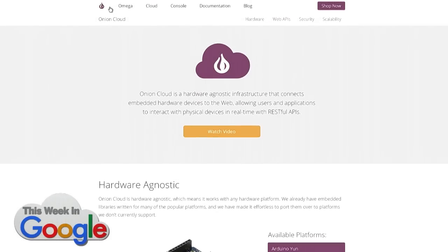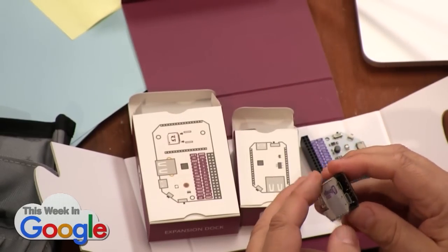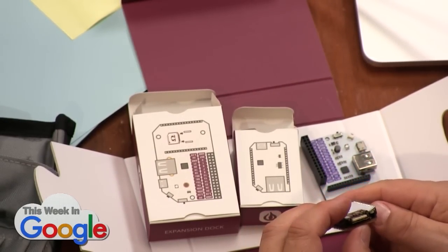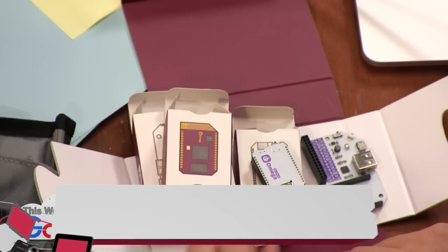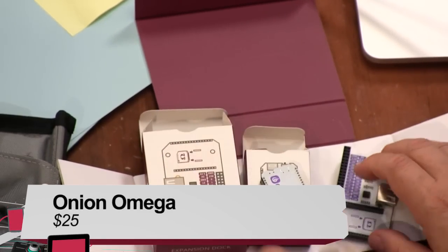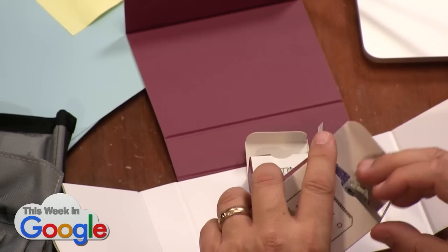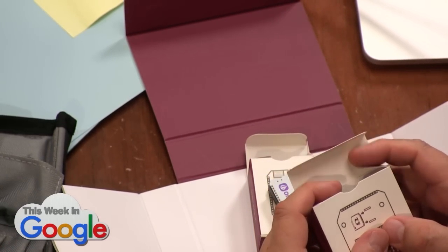You'd be crazy not to become a maker in this day and age — the tools are so easy, so integrated, and the potential is so huge. I want to see your Halloween projects — send us a picture and we'll show and talk about them. That's the Onion Omega, and the URL is onion.io — that is the best web address ever.